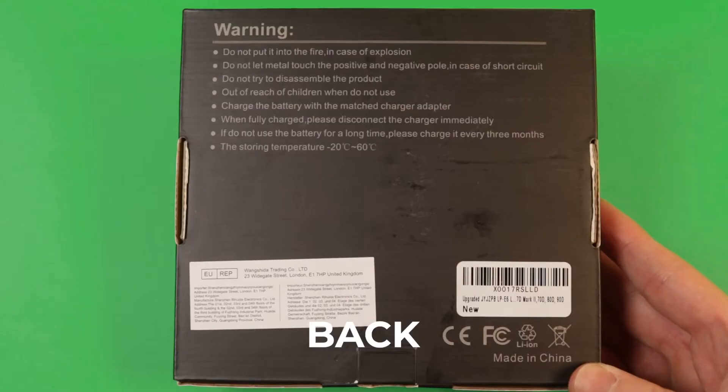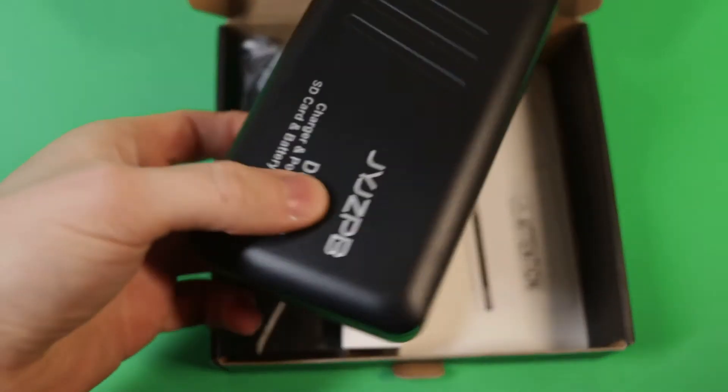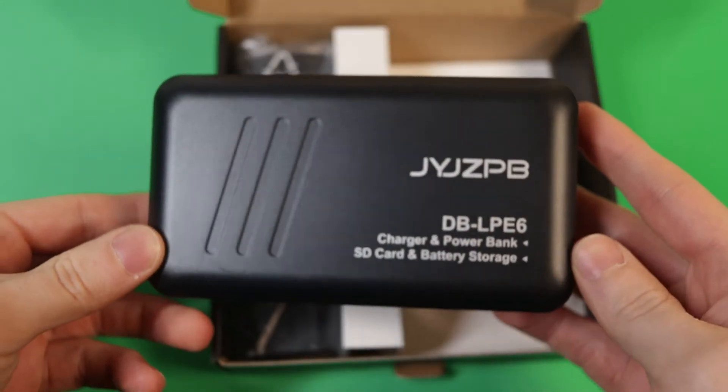Hey everyone, this is Angus here and today I'm going to give an unboxing of this battery and charger. I bought this for my Canon 90D, so I'll be testing that later in this video.